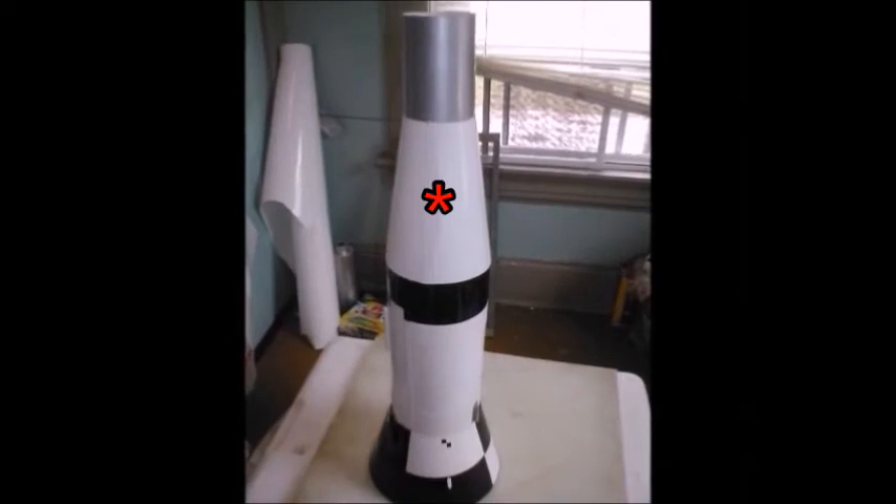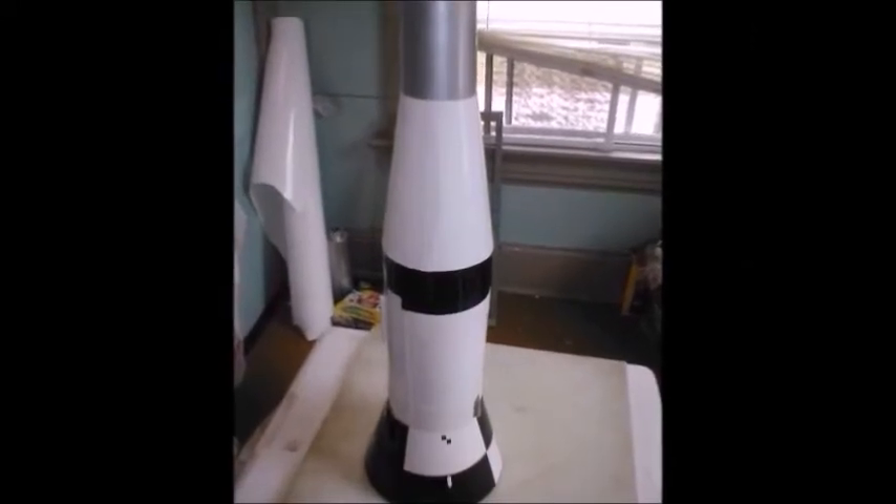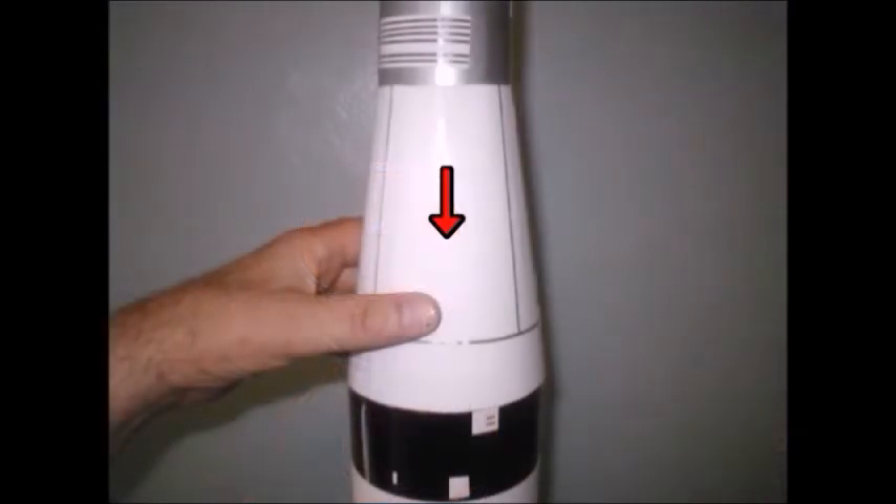The next tapered section was made like the first one, but without the supports underneath. I extended the top tube, made from rolled poster paper, to set on top of the second tube, and I slid the tapered part over it.